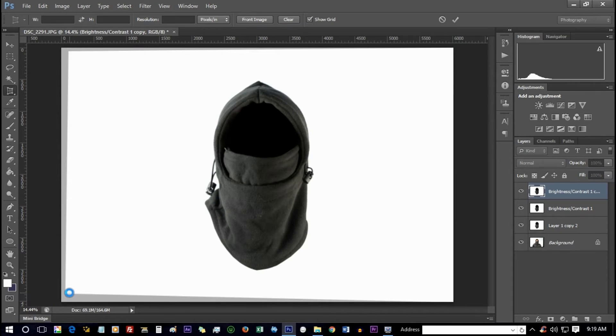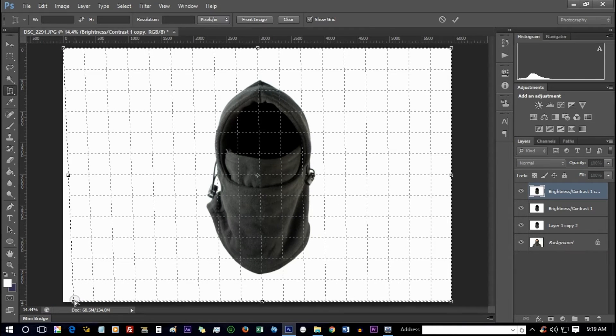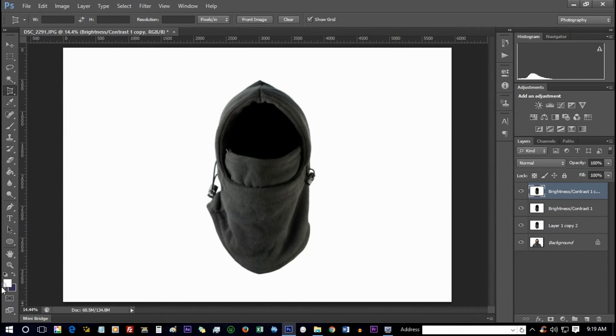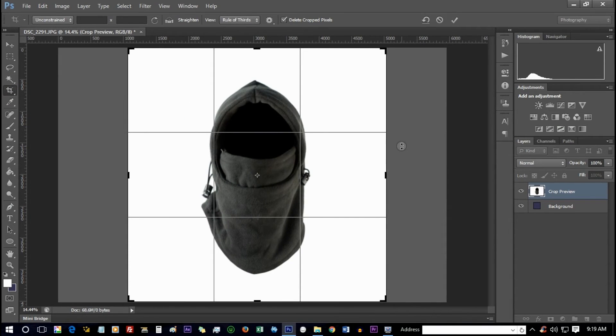Some online service providers also provide guidelines regarding the number of angles at which a product should be placed, or how many angles they need, in order to maintain consistency throughout their platform across all products.